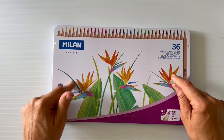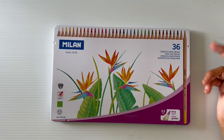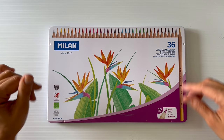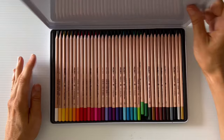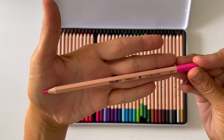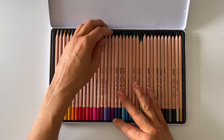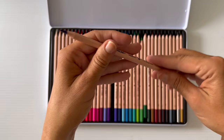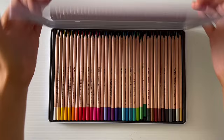Moving on to pencils — starting with a cheaper set: the Milan pencils. We get them from Office Works here in Australia. These are actually from the kids section, but these pencils are beautiful for the price — I think they were about 27 or 28 Australian for the 36 set. They're so creamy and soft. I got them partly because my boys are getting into coloring and drawing, so it's a set we can use together. They have a thick lead too — really smooth.